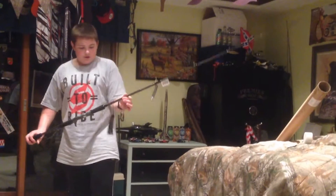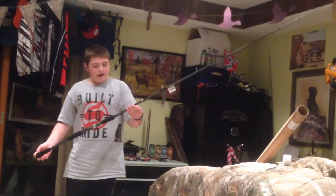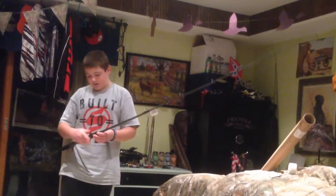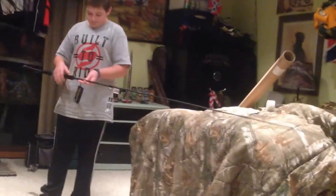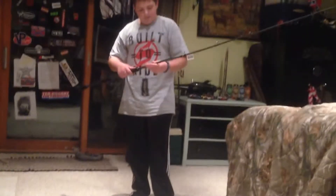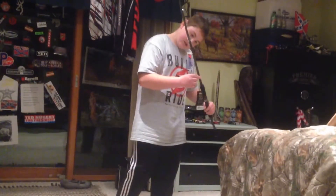Abu Garcia sent me their newest casting rod, fresh off the production line. This is the Abu Garcia Fantasiia Beast — I think that's how it's pronounced. It features the Fuji New Guide Concept, the Alconite guide, for better performance and extra durability. It's a Taraaxile carbon composite rod.